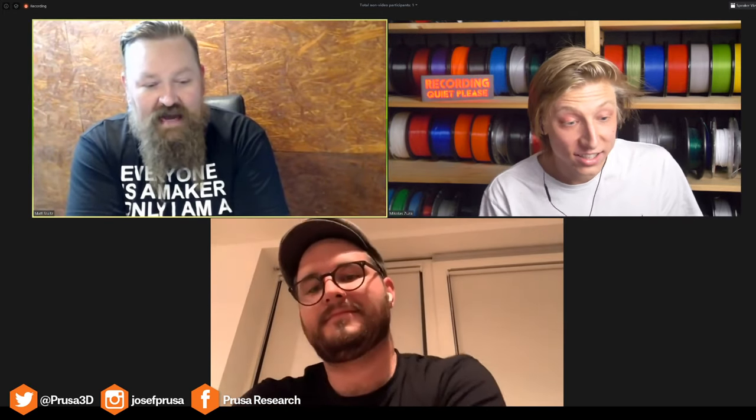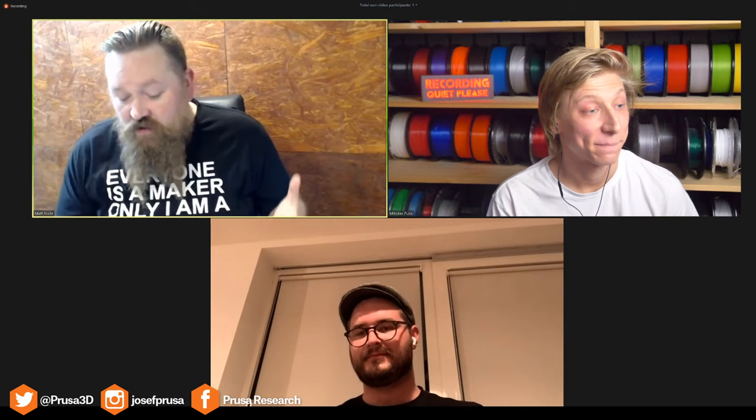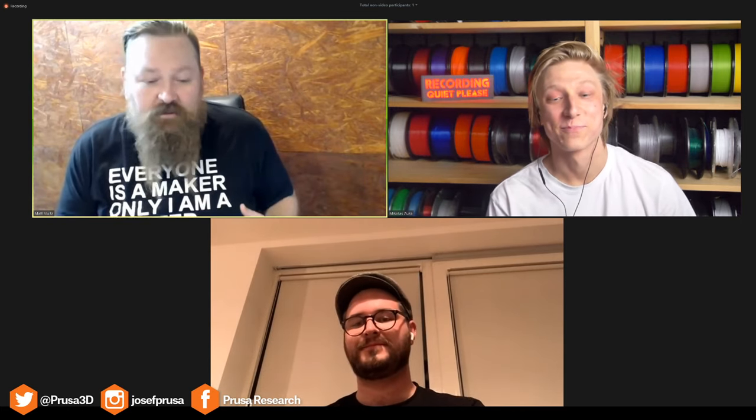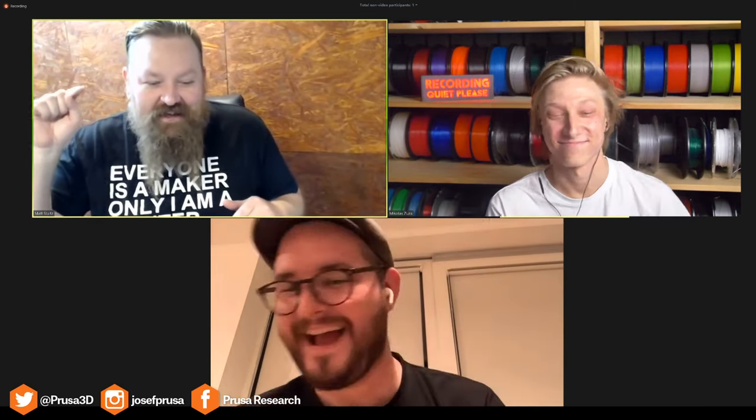Nicholas, it's so great to have you on these calls because you're normally making all of these videos and only get a voiceover — people don't get to see your face. It's been really great having you here and showing people the man behind the camera. But with that, our time is up. I want to thank everyone for coming. Thanks for all the questions. If we didn't get to your question, I apologize — but this isn't the last time we're doing this, especially with the turnout you guys had here. You're definitely encouraging us that this is going to be a routine thing.